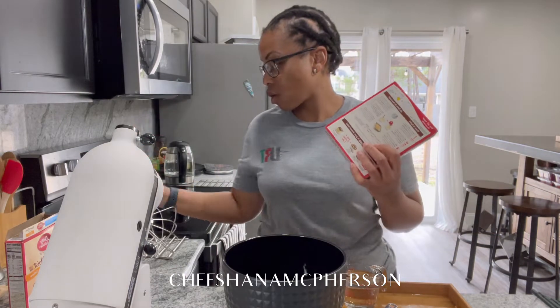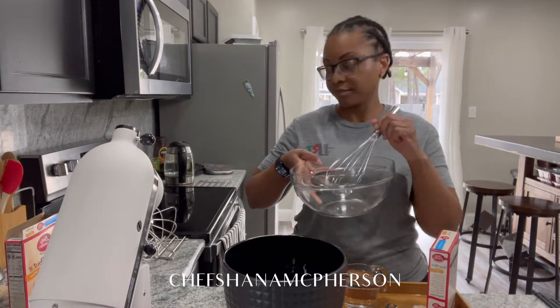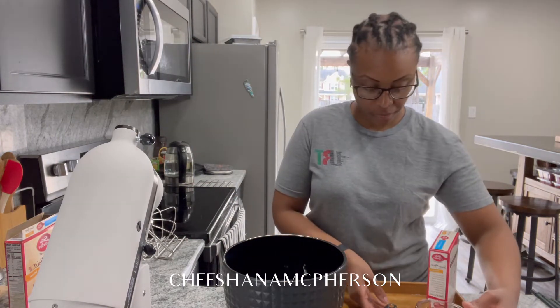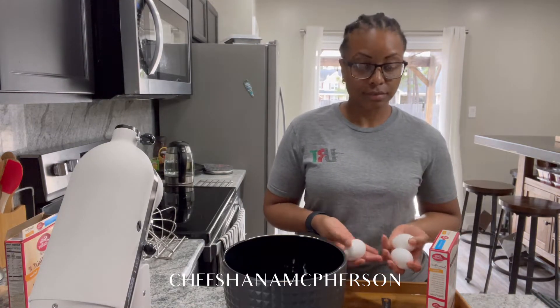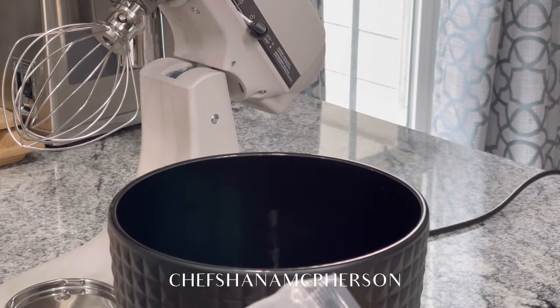What you will need is one cup of water, half cup of oil, and three eggs. We're going to add our cake mix to the bowl.